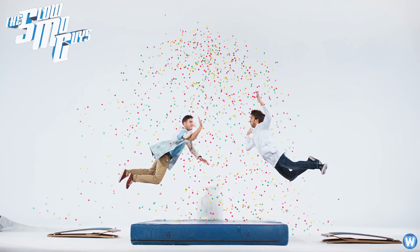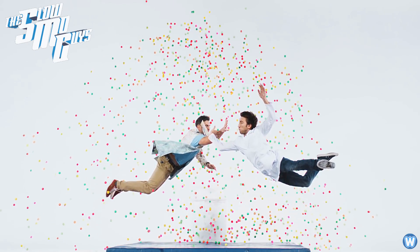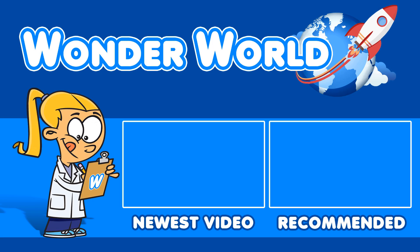Anyway, that's the end of this video. Thanks for watching, and we'll see you next time. Bye-bye.